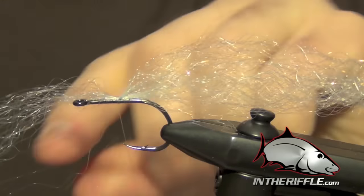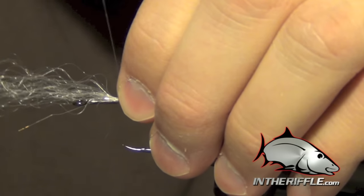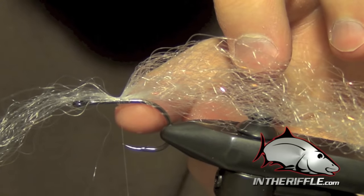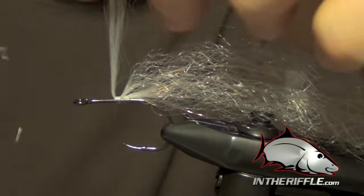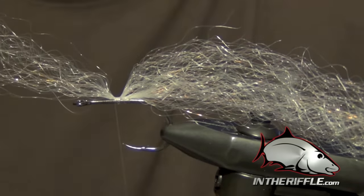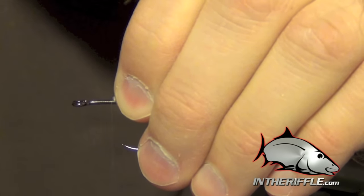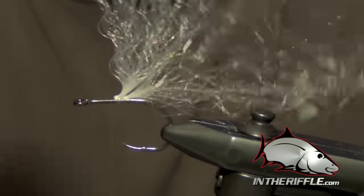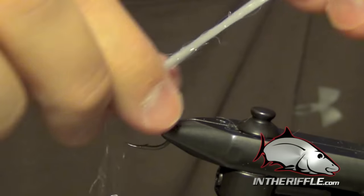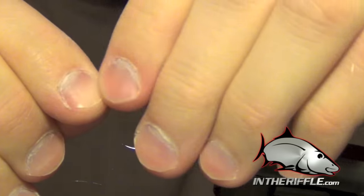I'll wrap and pull out some of these extra fibers. I'll wrap my thread forward on the second clump until I hit it. I'm not going to wrap up onto that previous clump — I'm going to wrap just right up to it. You can see what it does is it props this material up when I wrap right up to it, and that's exactly what we want. It gives a little bit more body to the fly and makes the material stand up straight off the shank of the hook. Then I'll just repeat that same process — tie it in and wrap right up to the clump so I get the material to stand up. Every once in a while you can just get these materials to blend together. I'm just slowly adding material.